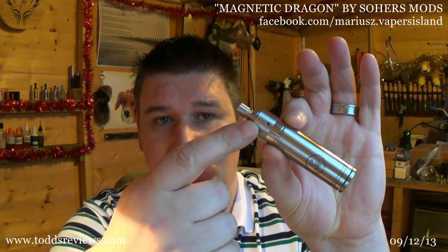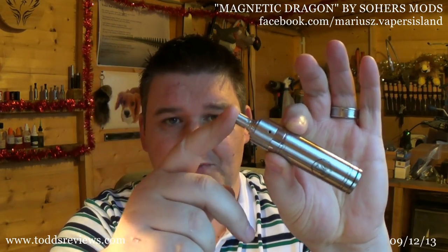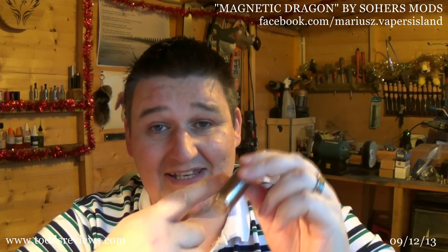What they sent me was this — an Origin Dripper with a drip tip from Shmo Vapes on there. They also sent me two tubes: an 18500 and an 18650 tube. It's called the Magnetic Dragon, and it's because it's got a magnetic switch.